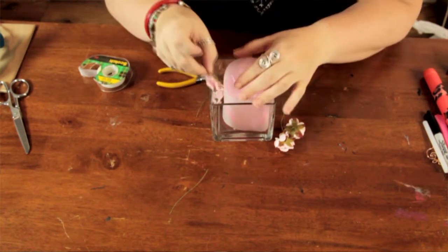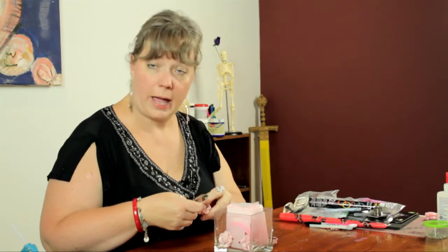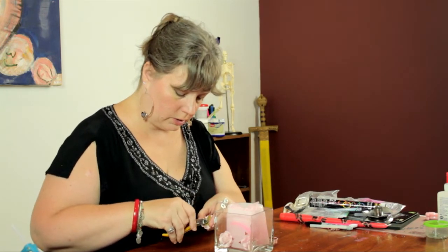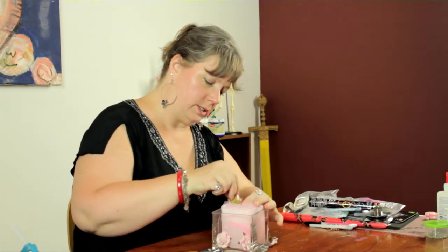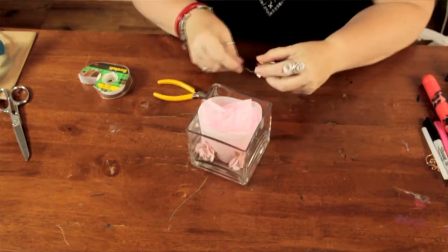This is an interesting alternative to a candle centerpiece. Perhaps you have small children around or animals and you're a little nervous about having candles, but you want a warm glow — this is a very interesting and safe alternative to achieve that.